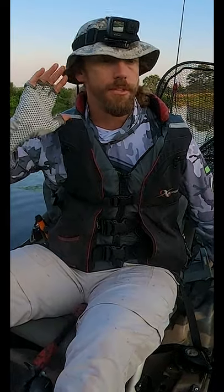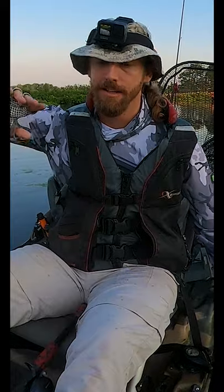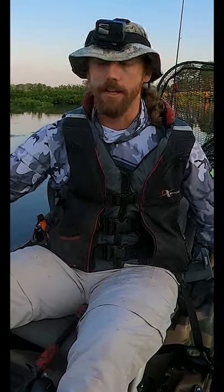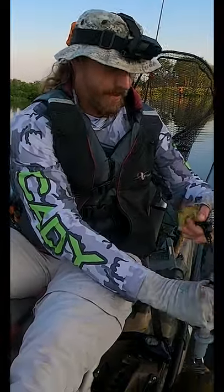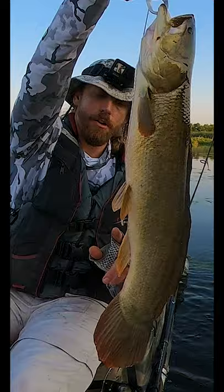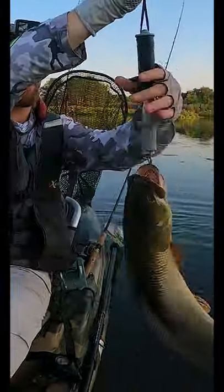Let me break down the most key identifying characteristic to tell the difference between the native bowfin versus the non-native or invasive snakehead. And that's the anal fin. The anal fin on bowfin is short — see it right here? Good God, they're strong.